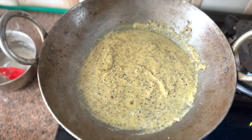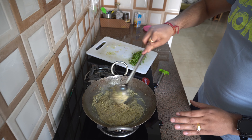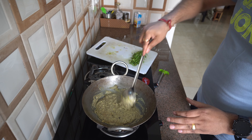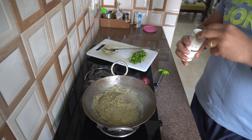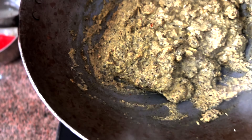As I said, the leaves will change color, and it has started changing color — as you can see, it looks greenish. Now the leaves are dry. Let's clean it up.